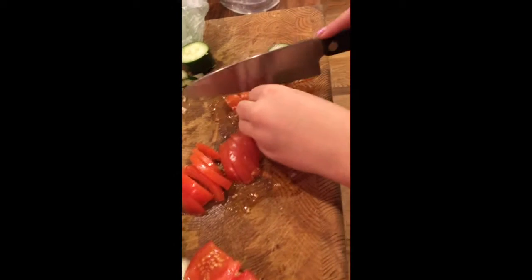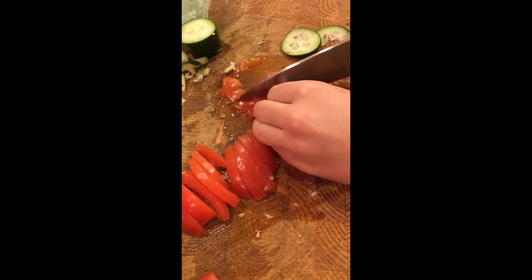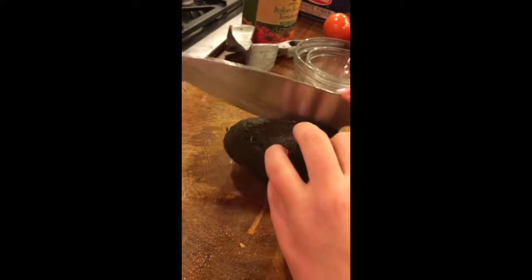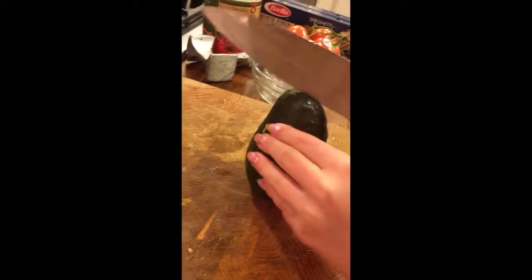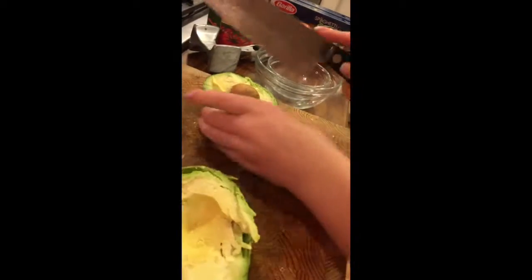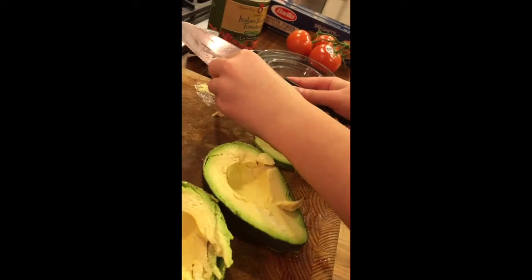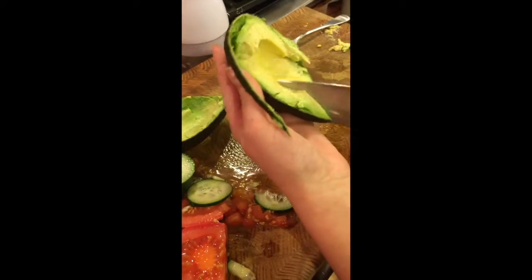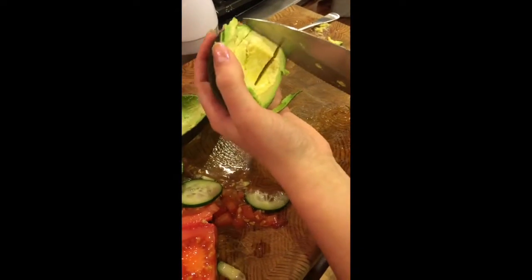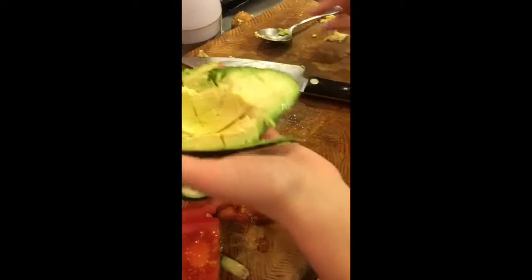Now we're going to chop them the other way to get them into small chunks. Then you're going to want to cut your avocado down the middle. Once you cut all the way around, open it and take the middle out. Take your avocado and make cuts this way and this way, then scoop it out into your bowl.